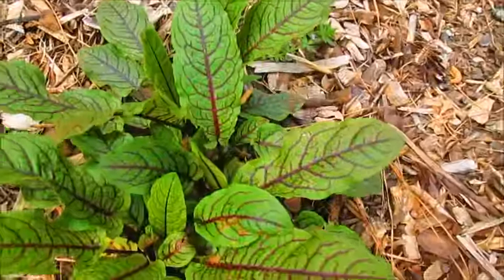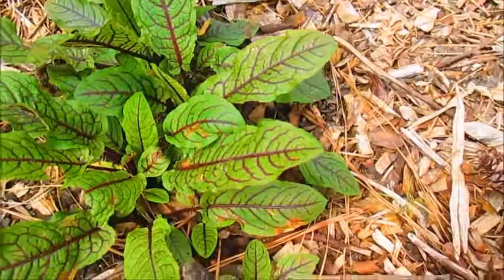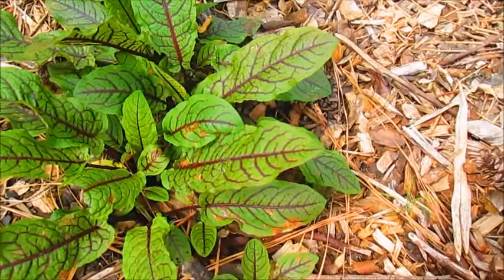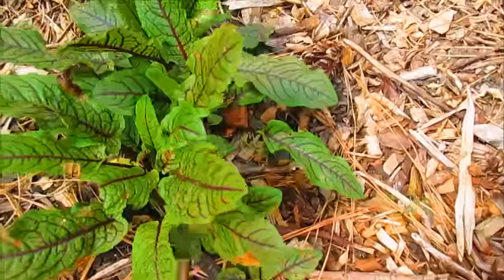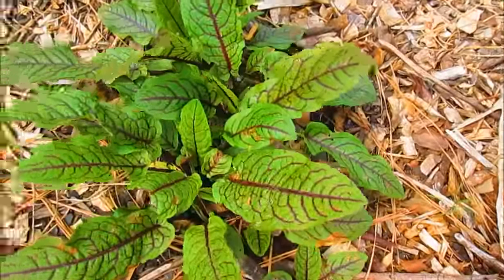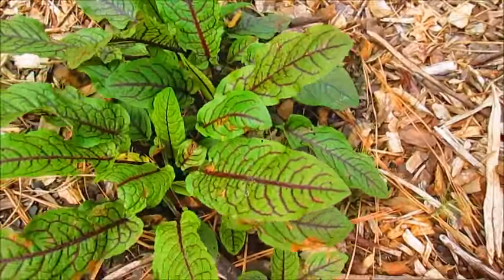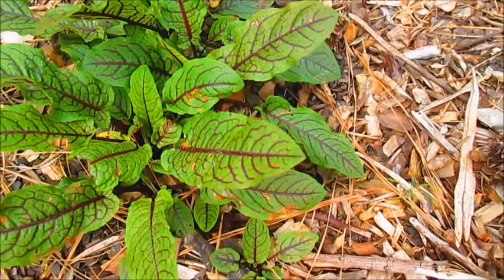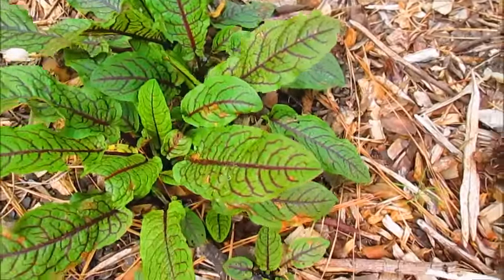And this is my red sorrel that is doing really well. I got this idea from Patrick from One Yard Revolution — he does a lot of perennial gardening, so I decided to add more perennials in my garden as well. The red sorrel has a really cool flavor; it goes well with fish. I'm looking forward to harvesting some of this year.